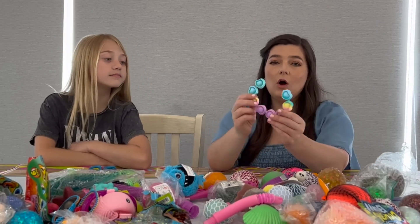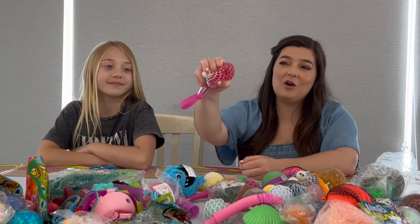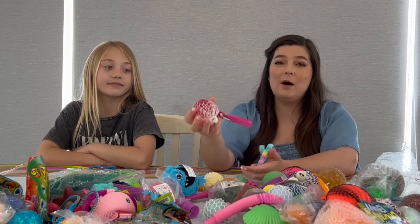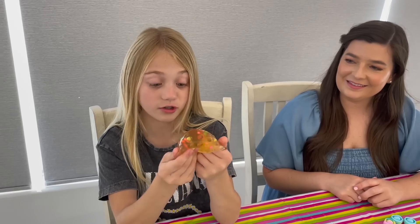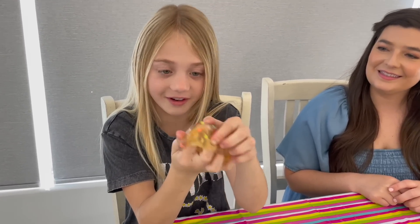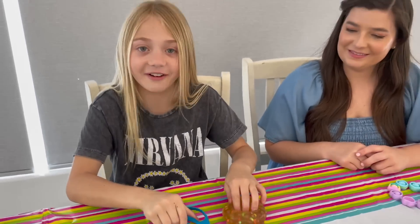But don't worry, they're all already broken. The only reason they're in this pile is because they already have a hole or are cracked or broke in a different way. We would never waste good fidgets. I don't know what this is inside, but I see these little rainbow things. So I kind of want to cut it open.